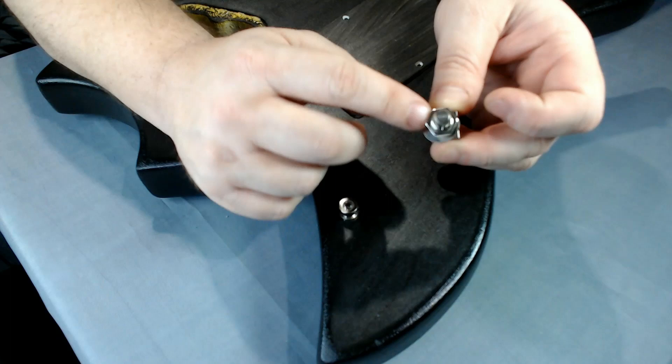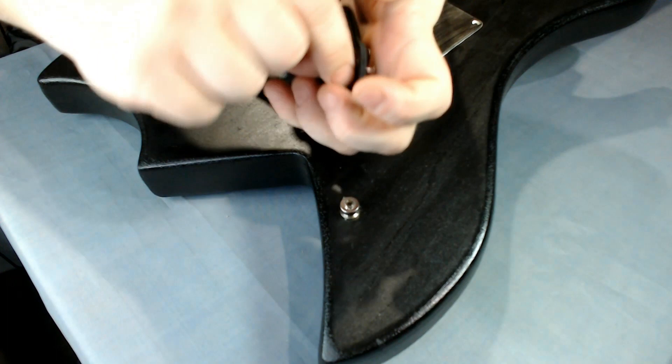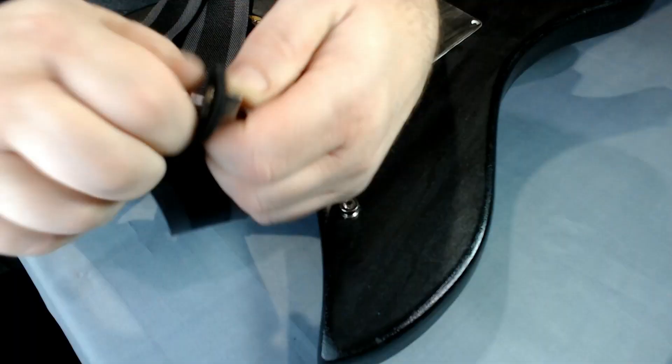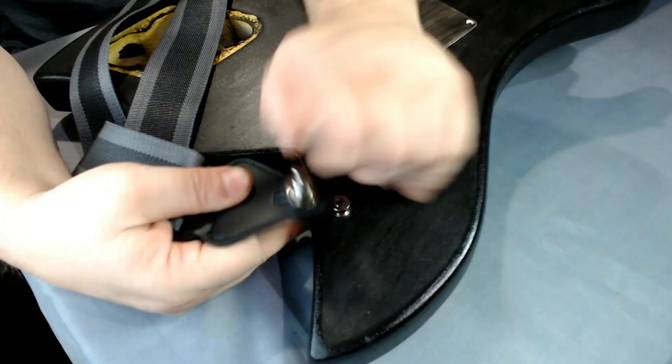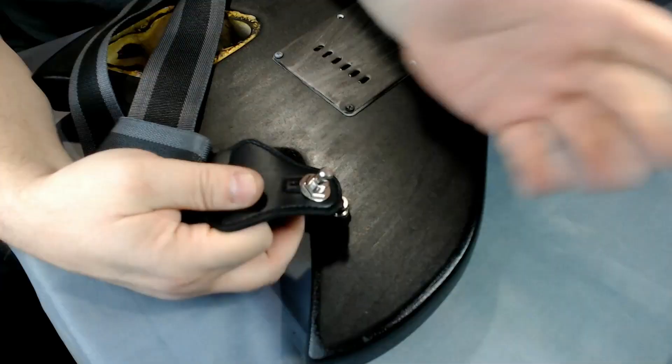Now we just take this nut and washer off, and this slides through the bottom of the strap — the side of the strap that's going to be on your shoulder, that's the bottom. These nuts can be a little bit of a pain because they're so thin; they don't want to line up right away. Let's get it lined up evenly, then pull up — and now it's on there. If I want to get it off, I just pull this up. You just do the same thing on the other side for the other one. Now that's how you install strap locks. Those things won't be going anywhere, and neither will that strap.